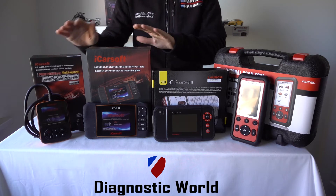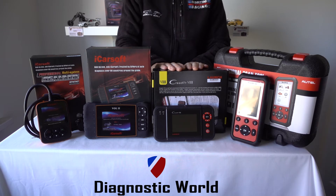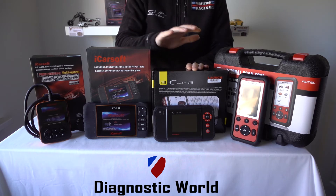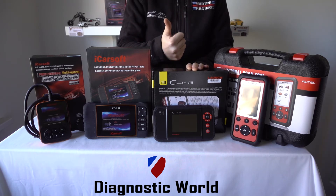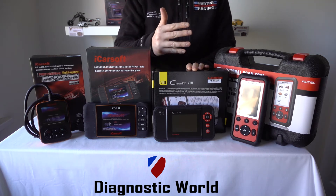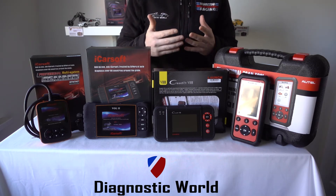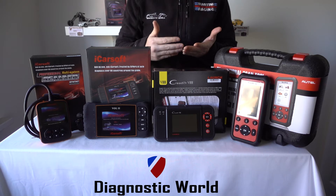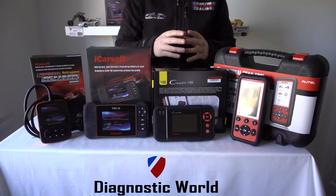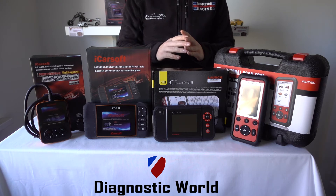So those are the iCarSoft kits. This is the Launch kit, called the Launch VIII or the CRP129 kit. This kit will allow you to do the main systems on a wide range of vehicles — engines, airbags, ABS, transmission, and oil service resets. So say for example you may have a Volvo or a Saab in your family, but you may also have an Audi, a BMW, a Mercedes, a Ford, or any of a wide range of vehicles. This kit may well be the one for you if you've got a lot of vehicles to look after.